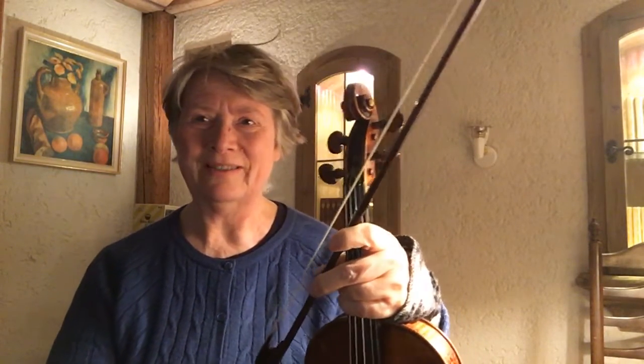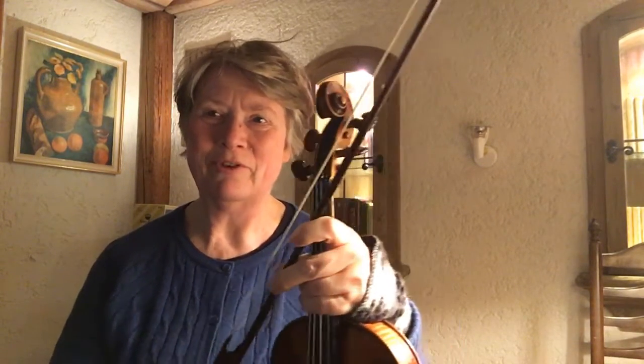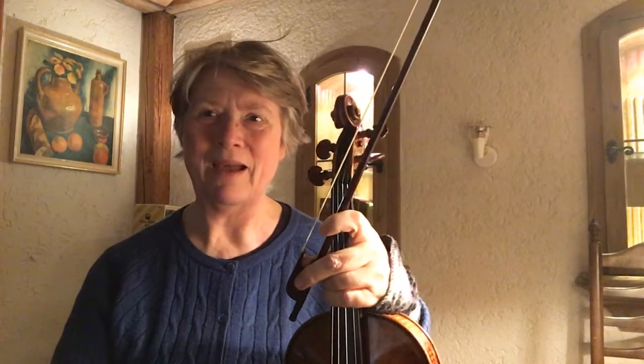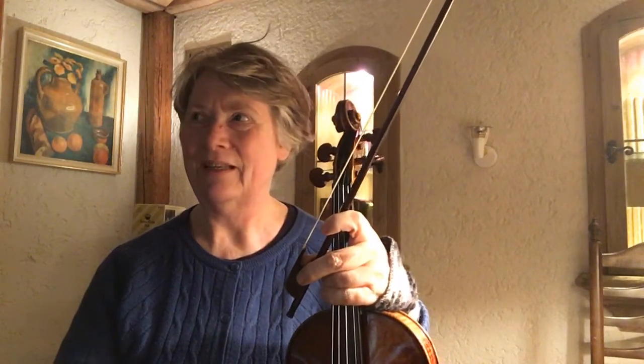I've made some interesting discoveries about French baroque style related to the Leclerc sonata that I'm practicing. One idea I had before I got more information is that it is influenced by ballet dancing — like Lully and Louis XIV, the Sun King.